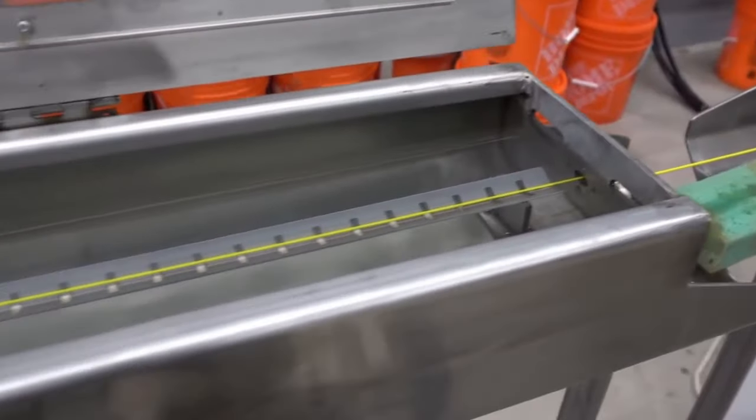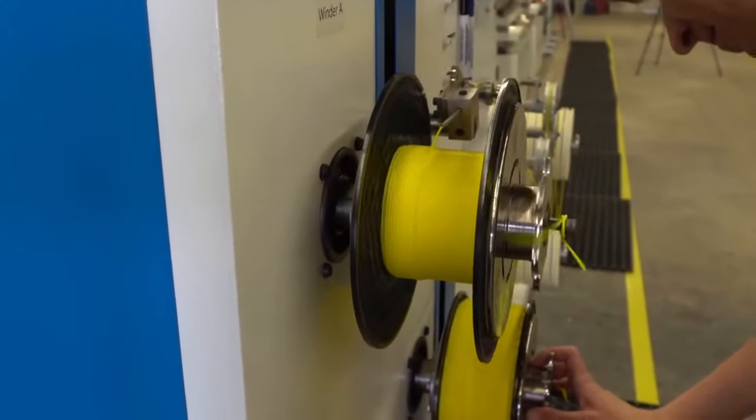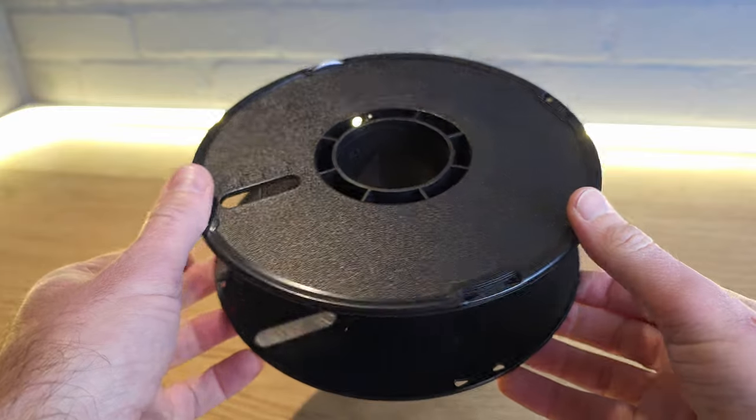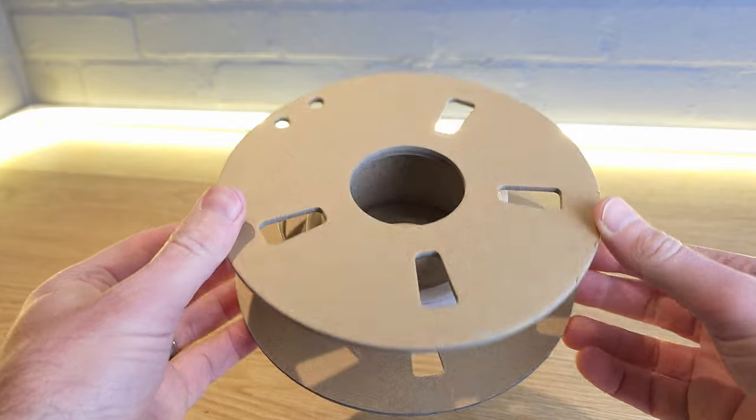My preferred method for starting your filament's journey off in the right way is to actually start by drying it. But why would you need to dry brand new filament? Well, during the manufacturing process filament is actually submerged in water as a way to cool it after being extruded. Depending on the manufacturer, this filament is often not dried before being wound onto a reel and sealed. It's also very possible that the reel itself contains moisture, especially if a cardboard reel has been used.